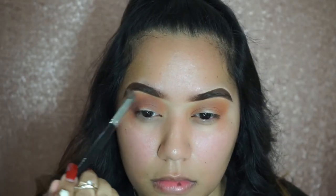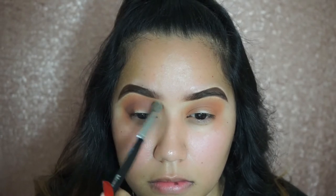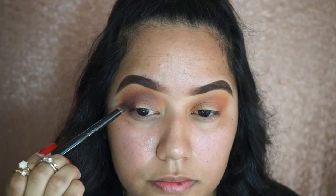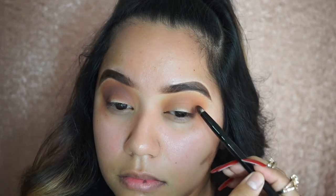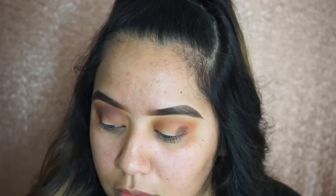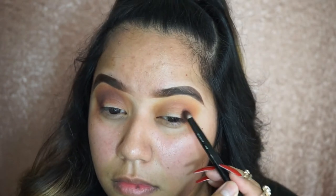Then I went in with my Morphe brush — a clean one, the one I applied the translucent powder with — and I'm just blending all those colors in to make sure everything is really nice and blended. I went back with the Chip color to add more pigmentation onto the outer V, and I'm doing the same thing on the other eye.